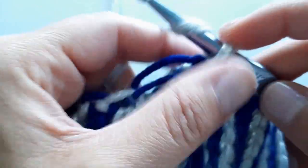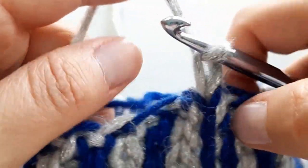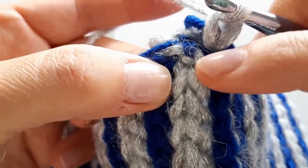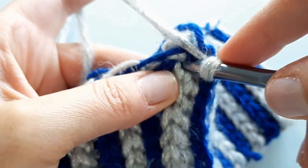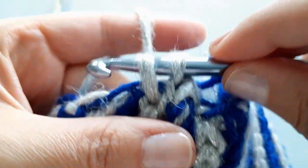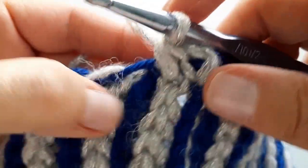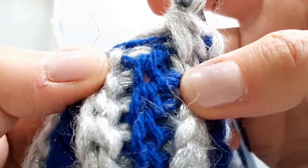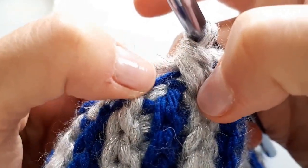I'm going to work into the end of each color — count each color change as a row — and we're just going to do simple single crochets. So chain one here. I'm going to go right into the top of my first color row, which is the silver, and find a nice spot. Insert there, yarn over, pull through, stretch it up a little bit so they're equal in height, then yarn over and pull through two. See, now you've got the silver at the top of the silver.